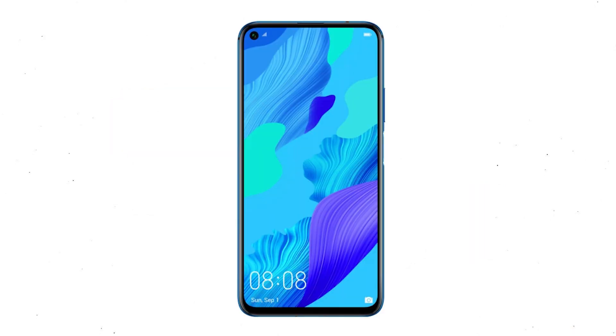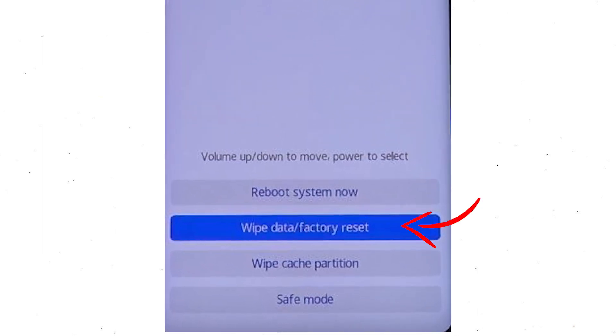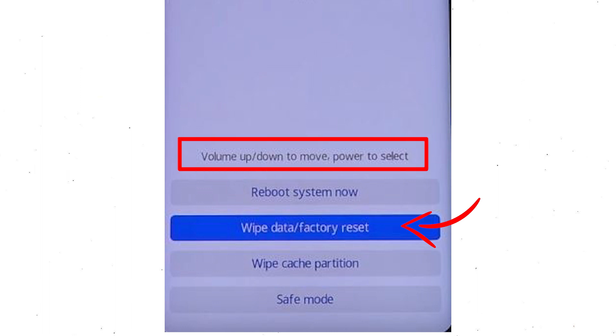First, switch off your mobile by holding the power button. After that, hold down the volume up and power button. Release all buttons when you see information about recovery mode. Afterward, choose the wipe data and factory reset option, using volume buttons to select the option and the power button to accept it.